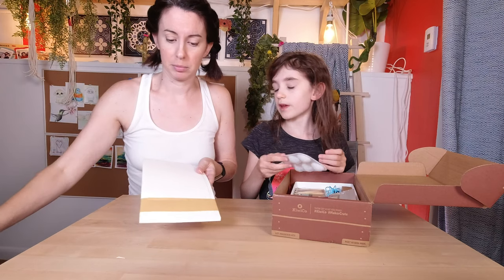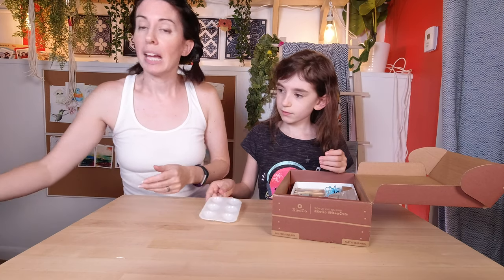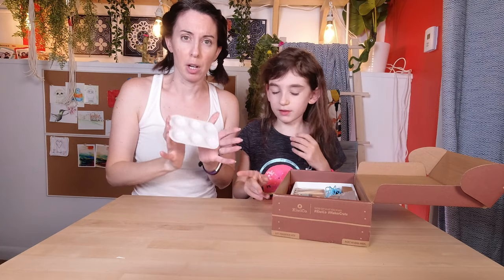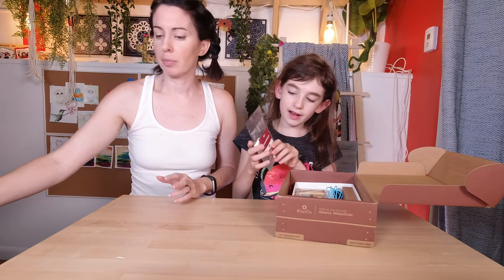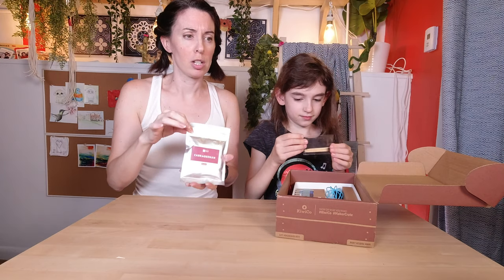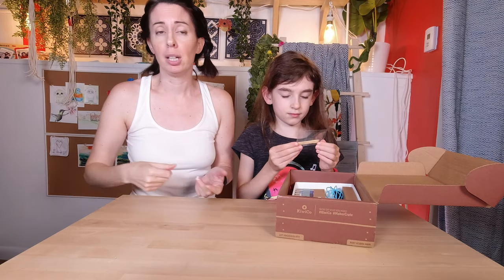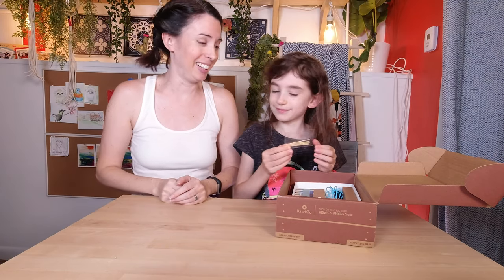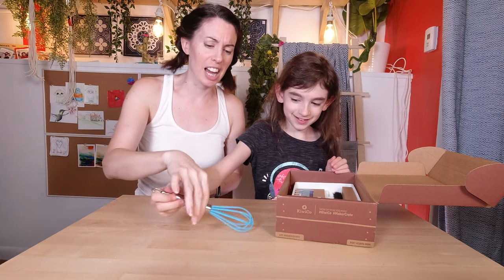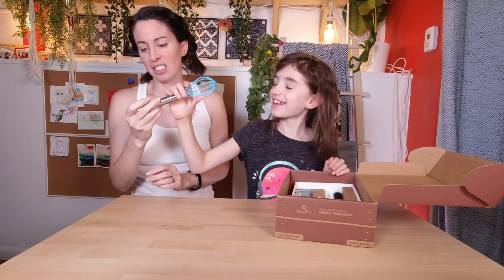So basically we marble the paper and then turn it into stationery. The project is adding marbleizing to stationery. We've got a little paint tray and we have the carrageenan, which is from seaweed — it's going to thicken up our water so that our paint sits on the top and does not sink to the bottom, because if it sinks to the bottom it's not going to marble. And then we have our toothpicks and a whisk. Oh, that is a cute whisk!